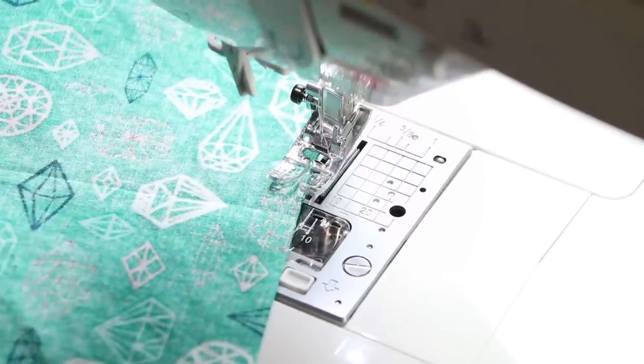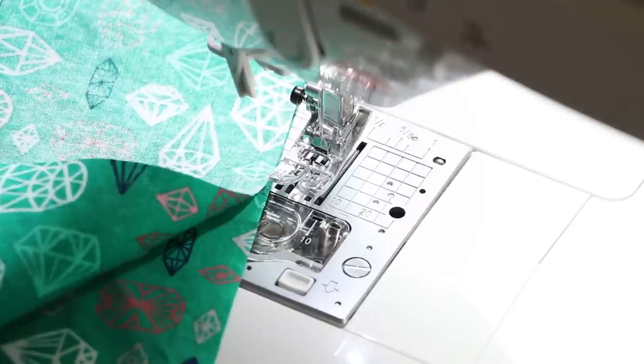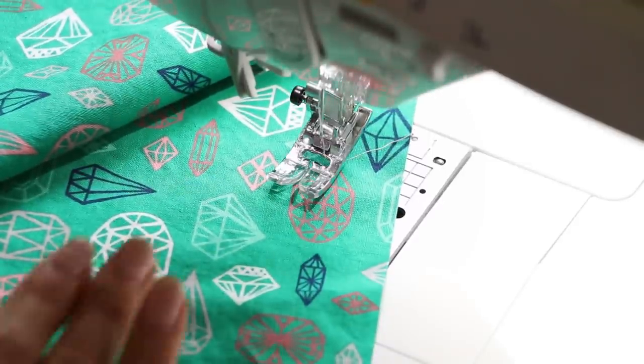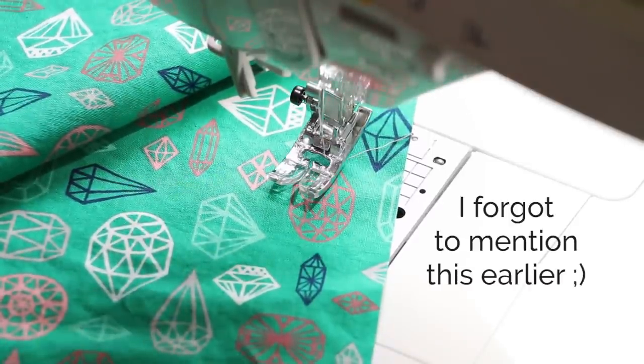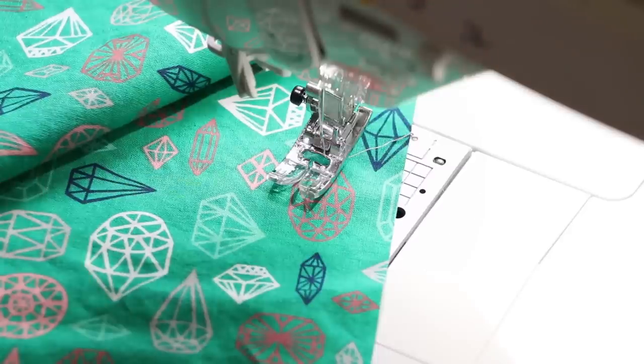Before we get any further, make sure you're paying attention to the direction of your print. My prints are both facing the same direction so that the front and back of your skirt match up.